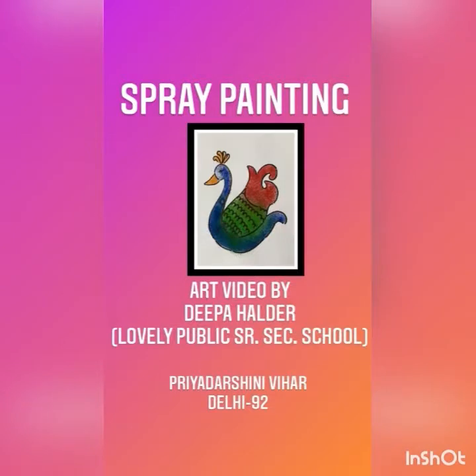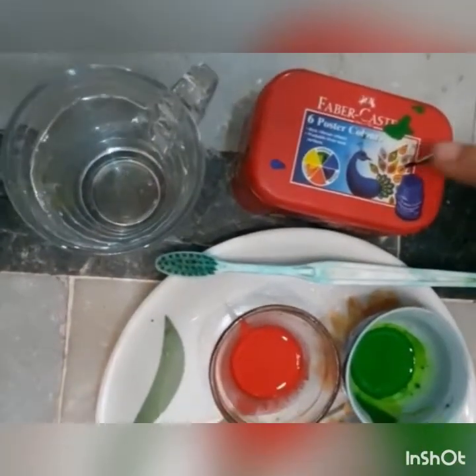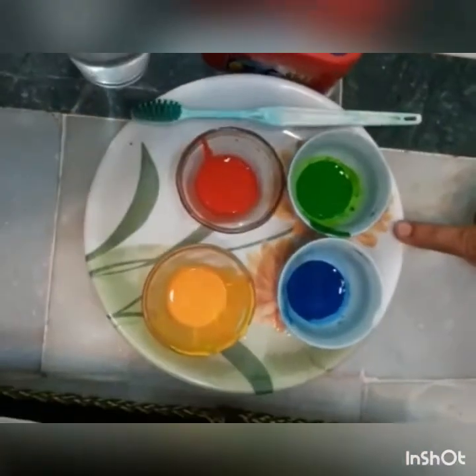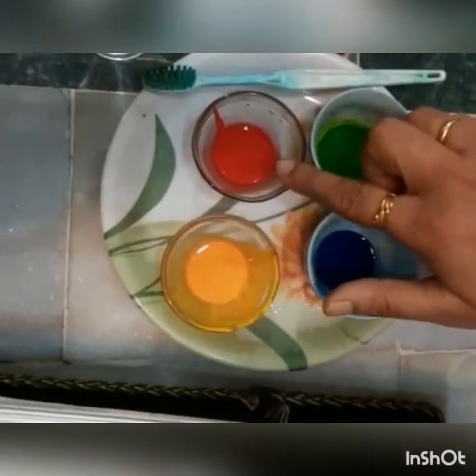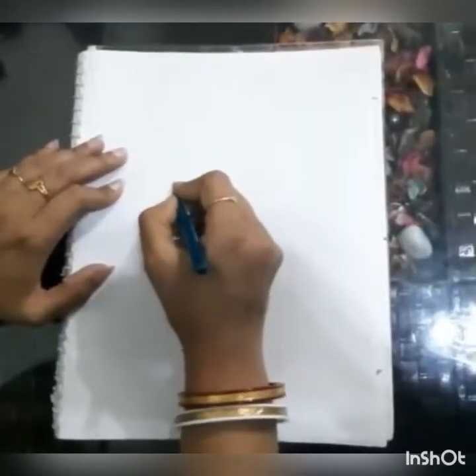Hello everyone, today we will be making spray painting. Materials required: poster color, brush, water, and colors — green, blue, yellow, and red. You can take any color of your choice. You will also need a sheet and a template.